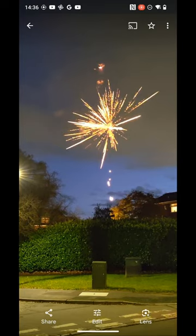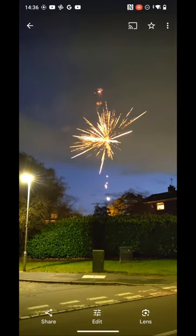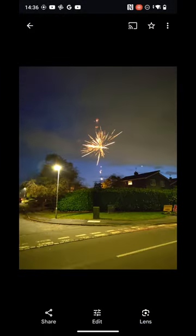Finally a firework shot showing what can be achieved — I had to go to pro mode. Again it's not perfect, but this is the Fairphone 5.